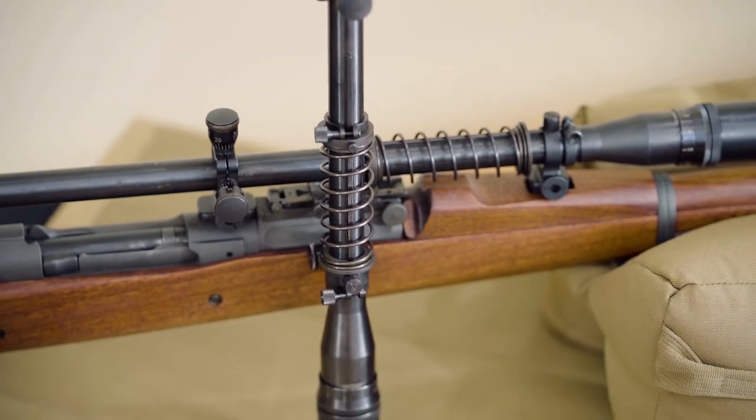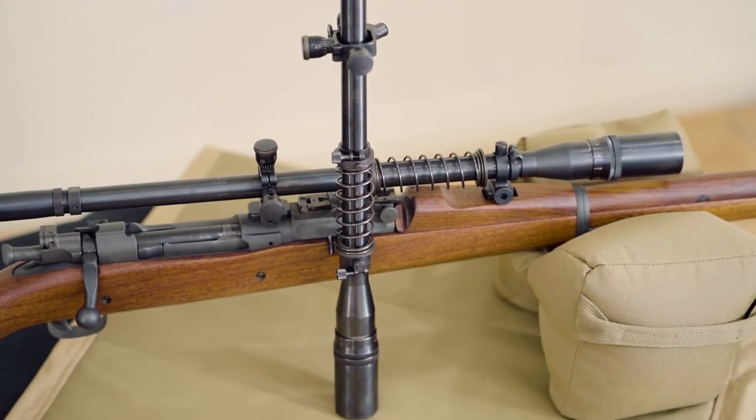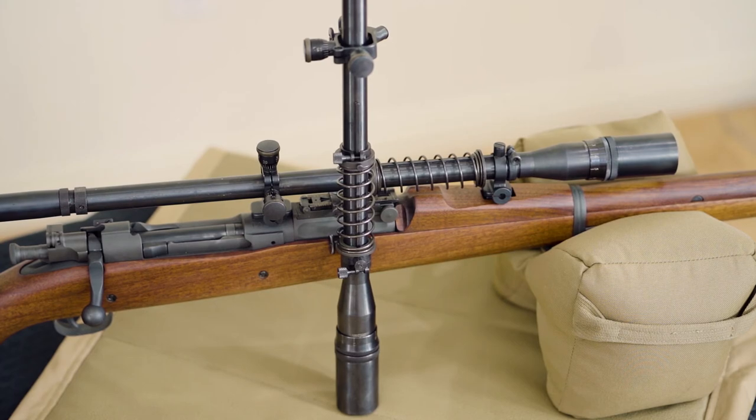For more information on the Malcolm scopes, go to www.Hi-LuxOptics.com.